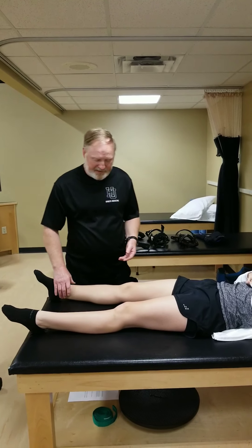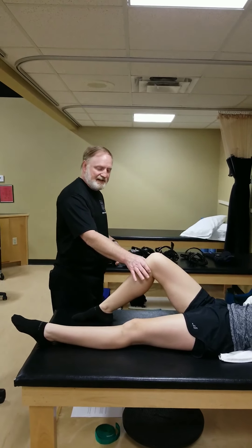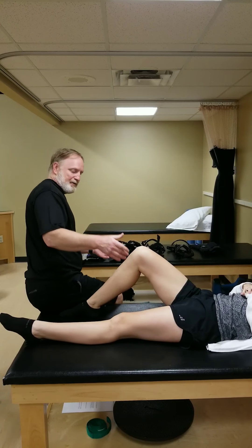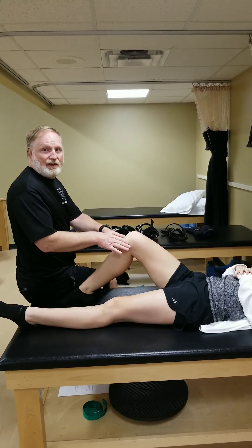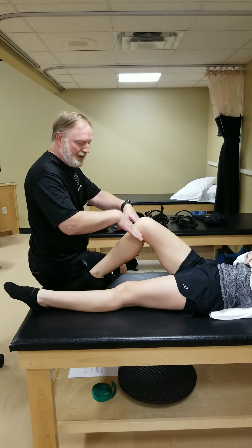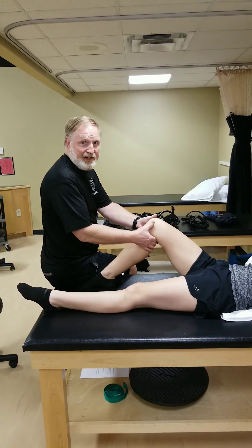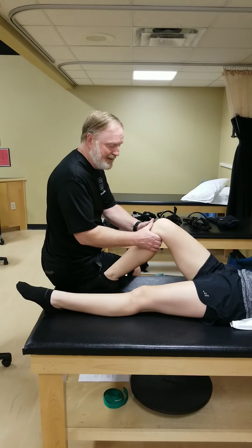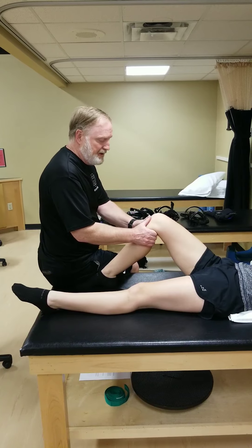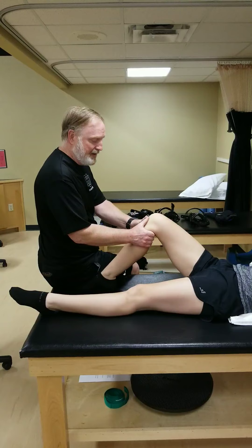Now let's talk about the cruciates. The anterior cruciate ligament's job is to prevent anterior translation of the tibia. To test it, we bend the knee to 90 degrees — this is called the anterior drawer. The tibia sits at about this angle, so I pull at that angle, grabbing behind. You want to make sure the hamstrings are nice and loose because if they're tight you'll get a false reading. I pull forward and her knee is very stable.